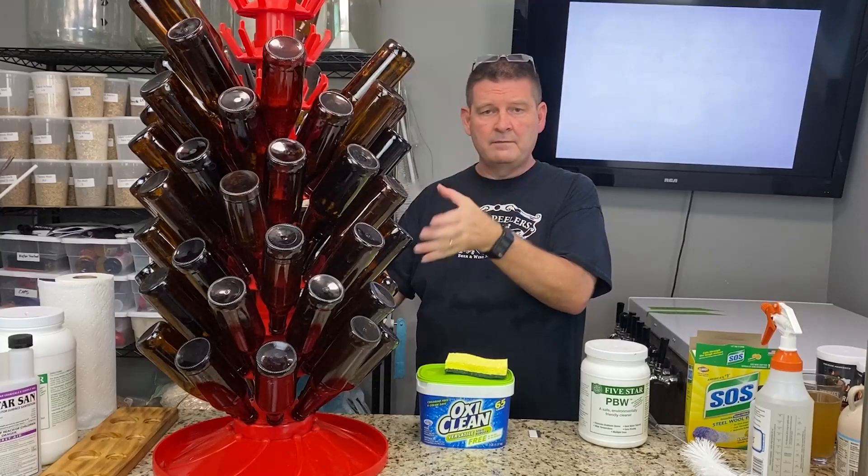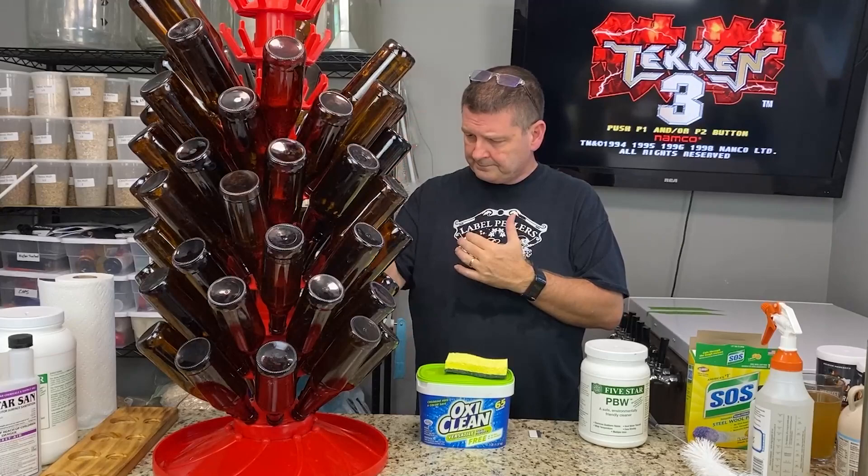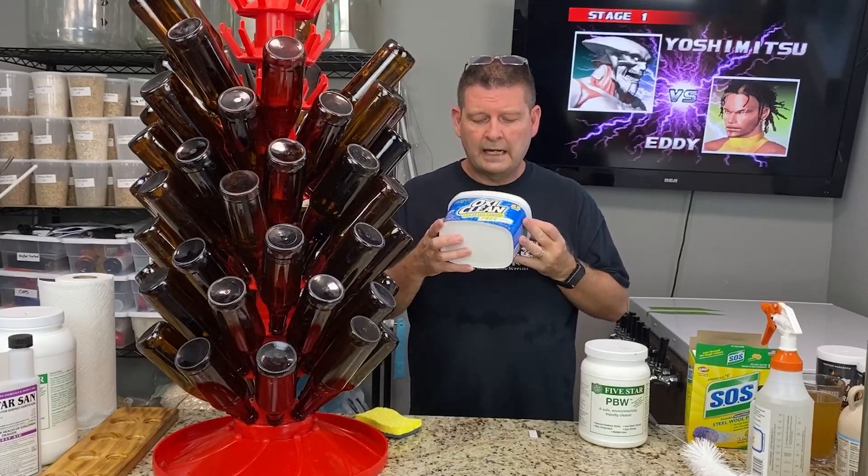Today we're going to clean labels off bottles and clean bottles. Seems simple. If you've seen it before, then great. If not, it's something you should know and you should watch.